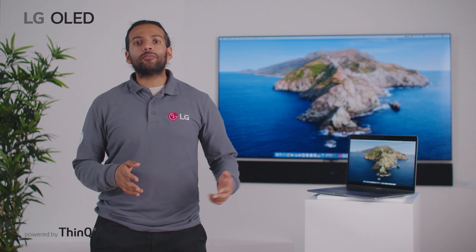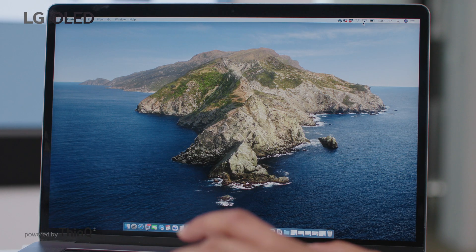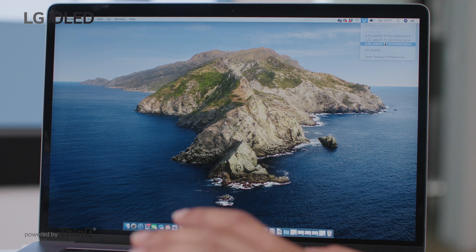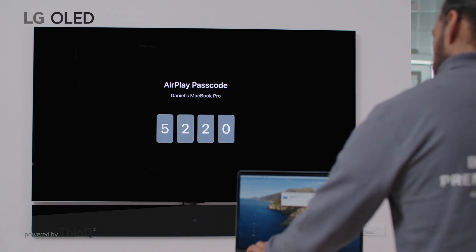Then you will need to activate AirPlay on your Mac. Note that these steps may vary between models. Select the AirPlay icon on the menu bar and find your LG TV model. The TV will now display a code — input that code into the Mac.